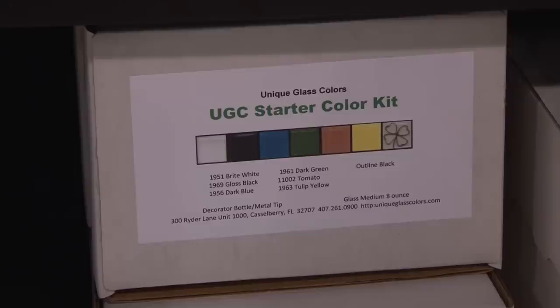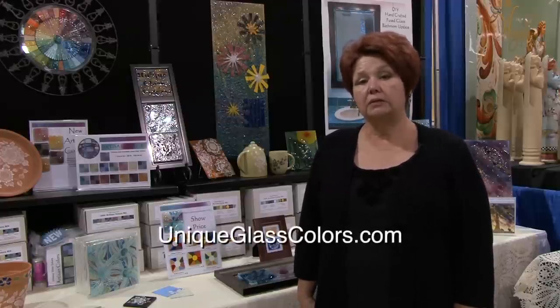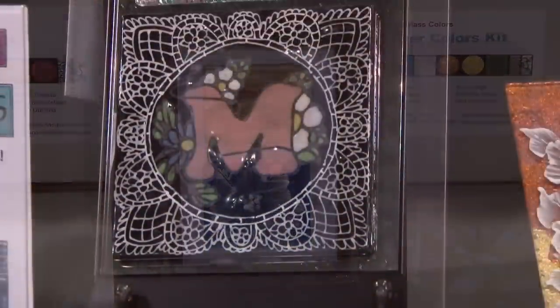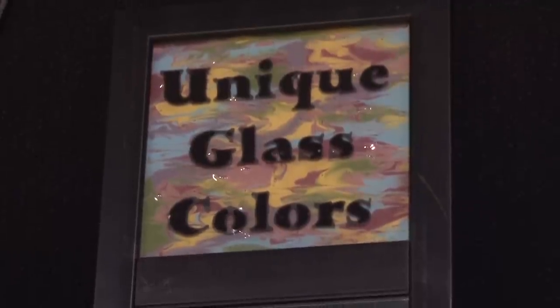When we come to a show, we like to bring kits because that's an easy way to display our products. Behind me I have artisan kits, NT kits, mud kits, all sorts of kits. When you go to our website, you'll also see that we have glass separator, frit, fiber paper, and all sorts of different things that you could use in your business. Our website is www.uniqueglasscolors.com.